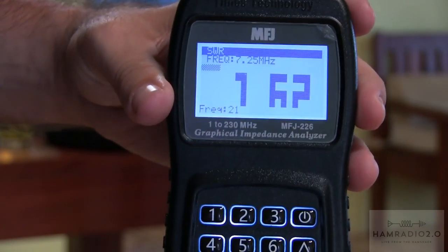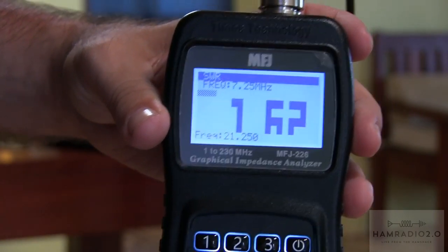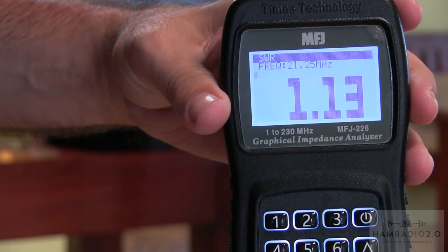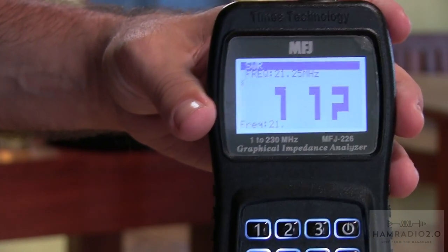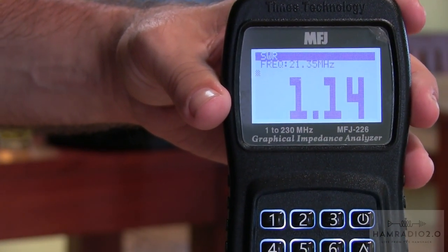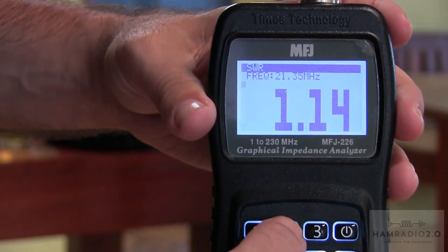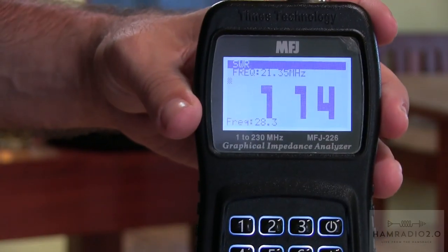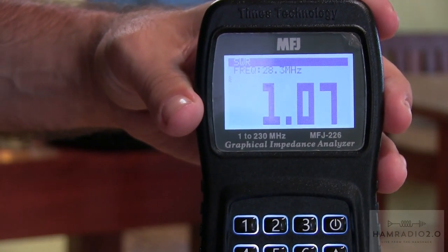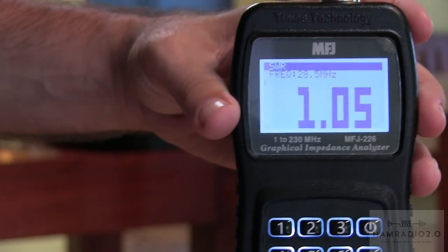Let's check out 15 meters, which is where I've been spending most of my time. 21.250: 1.12. 21.25: 1.3. Let's go to 21.35: 1.14 on 21.35. Going up to 10 meters — 28.300: 1.07. 28.500: 1.156. 1.05.